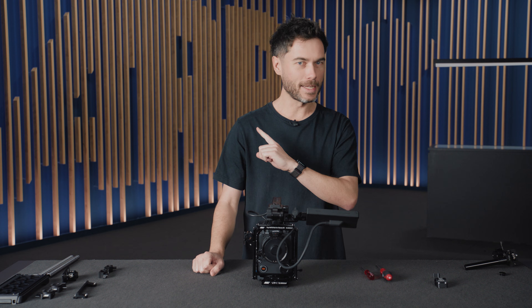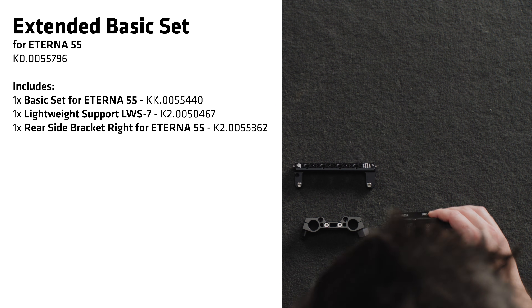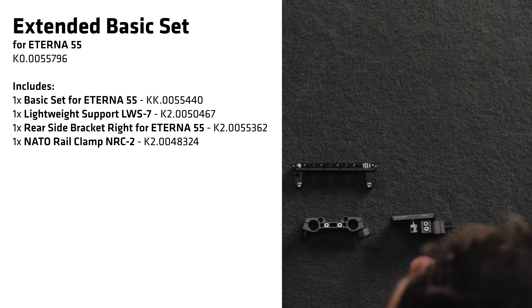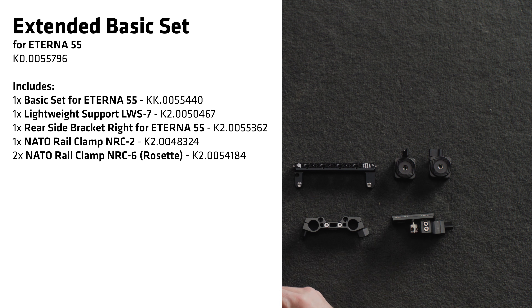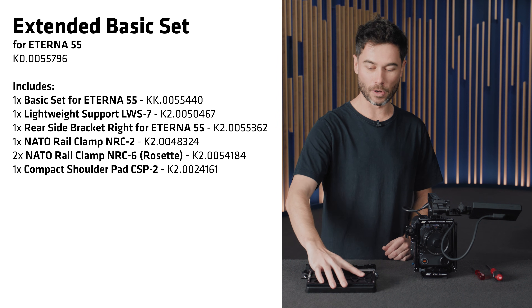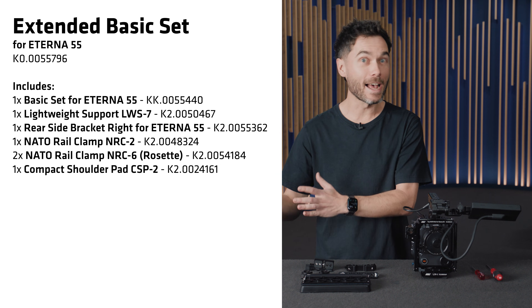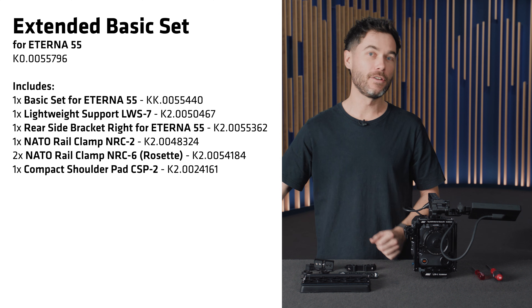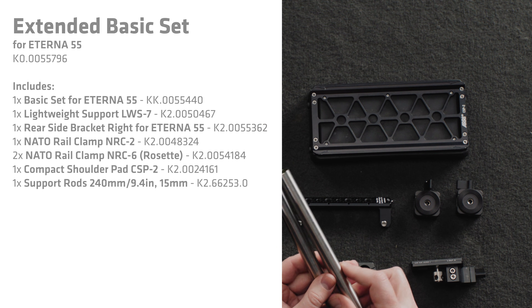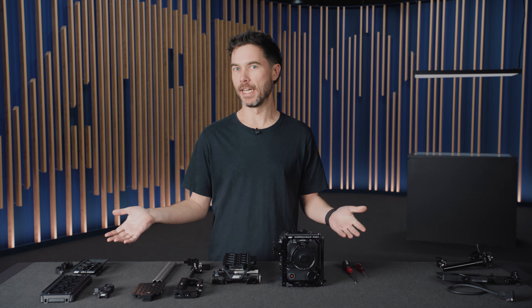For the extended basic set you get a few more components: the lightweight rod console that attaches to the front of the base plate, the rear side bracket, an NRC2 for video transmitters, two NRC6 rosette-to-NATO rail adapters, and the CSP1 shoulder pad — in case you don't already have one. You also get a pair of lightweight stainless steel 15mm rods that are 240mm in length.